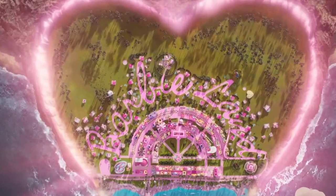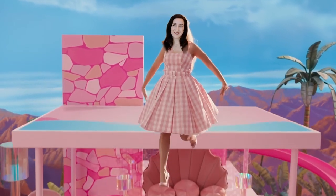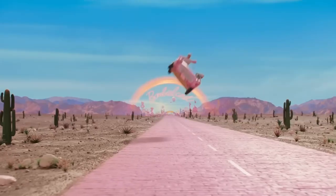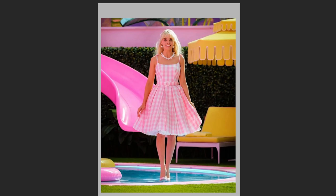The new Barbie movie is out and I thought we could do something different and fun today. My wife is super excited about the movie, so I thought it would be fun to paint her into the Barbie world. The first thing I had to do was find good references, so I chose this scene because it really resembles the Barbie persona and the Barbie world.